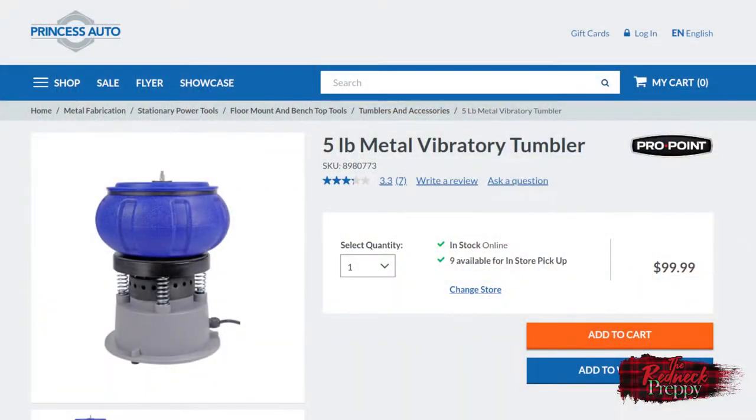The tumbler that you see here is from Princess Auto and is sold as part of their house brand ProPoint. In the box you don't get much — the unit itself, a manual, and three pounds of crushed walnut media. It's enough to get you started.